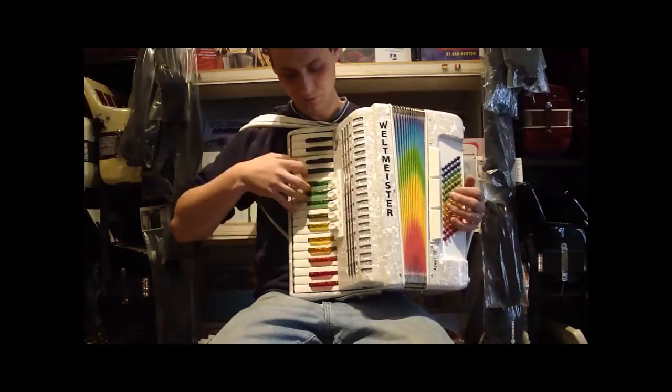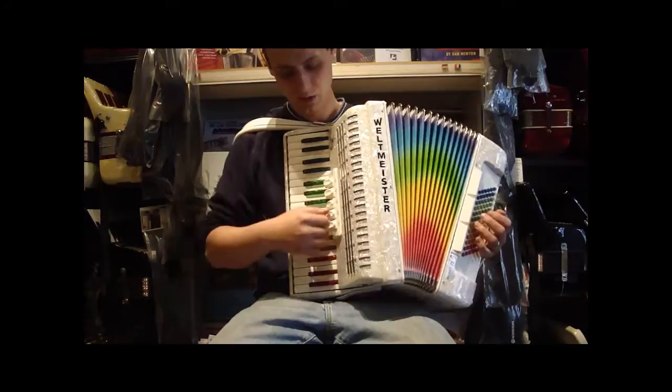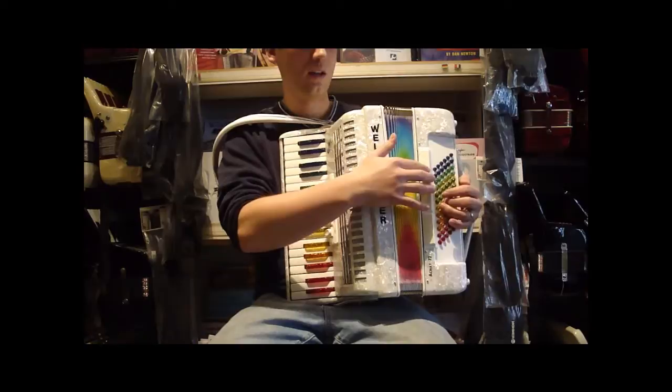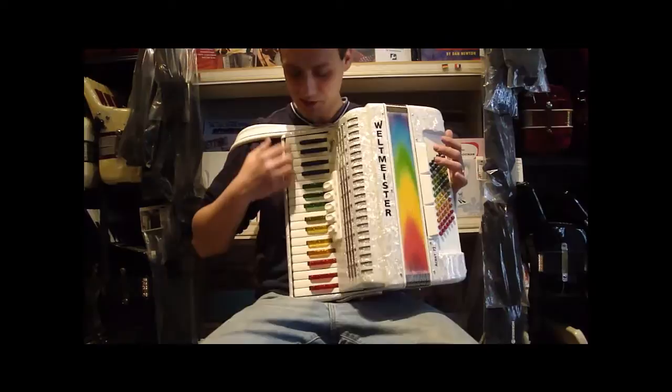Starting at the bottom, we have our bassoon, bandonian, master, couset, and clarinet. And on the left hand, we've got master, bass piano, and tenor.